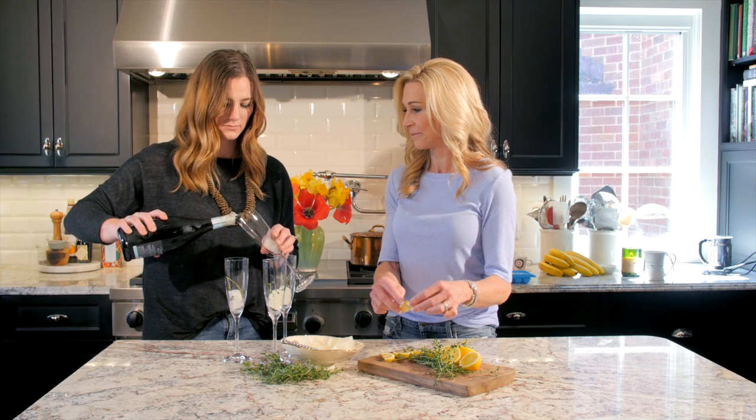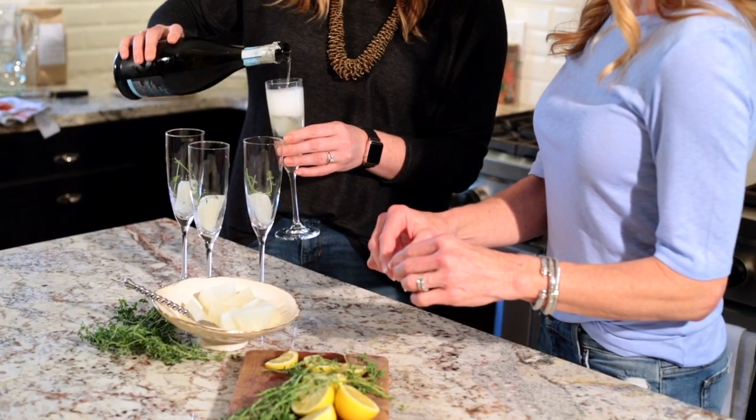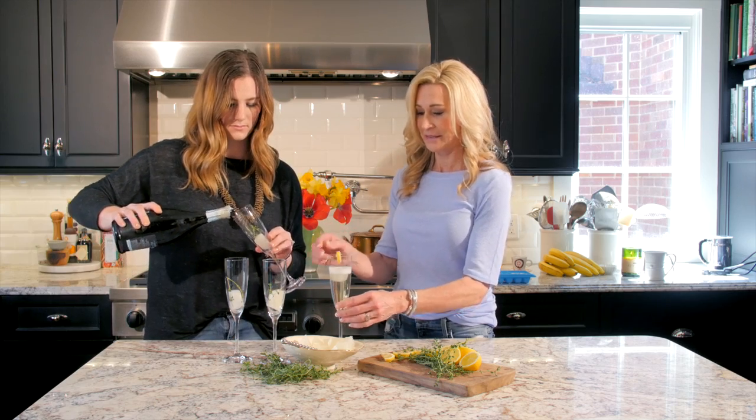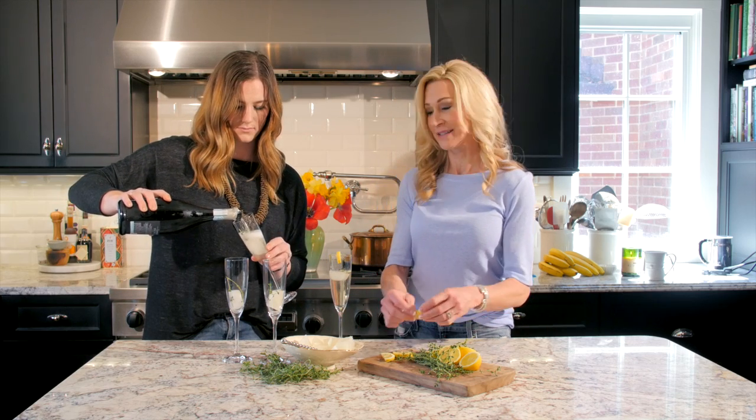I will pour the Prosecco, and then we'll garnish each glass with a little slice of lemon. I think this makes the perfect springtime or summer cocktail.